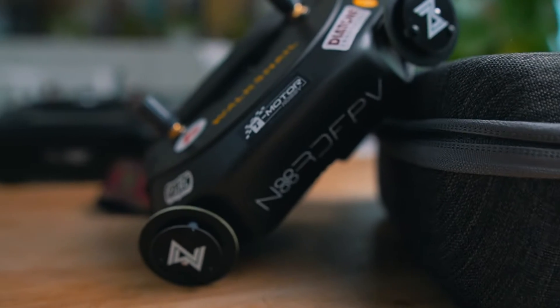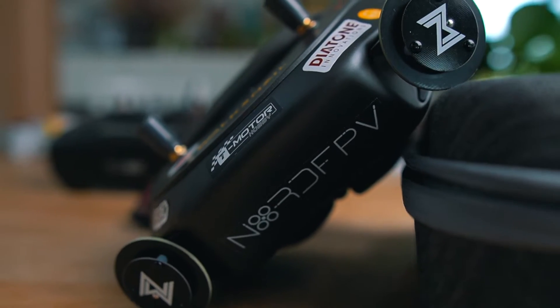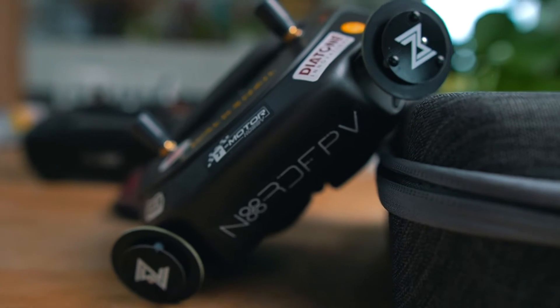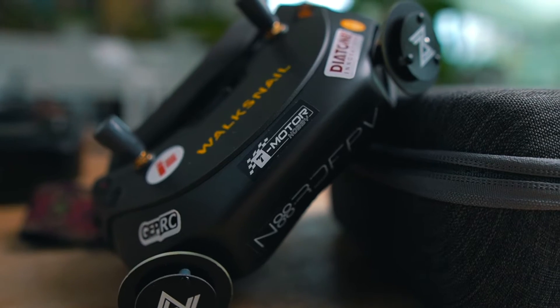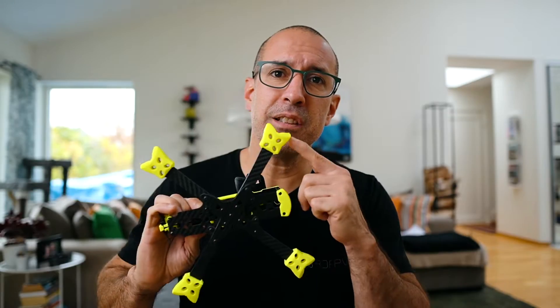I love customizing my stuff. When I got my TX16S, I did everything possible to customize it — I changed the sides, I changed the inside to have some colors, I changed the sticks and everything. I did something very similar with my goggles, where I have a custom strap that I sell in my shop and I tried to make it look a little bit more unique. I even started designing parts for other drones so I can change colors and have different shapes.